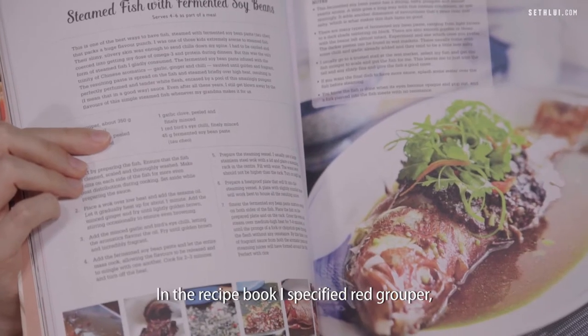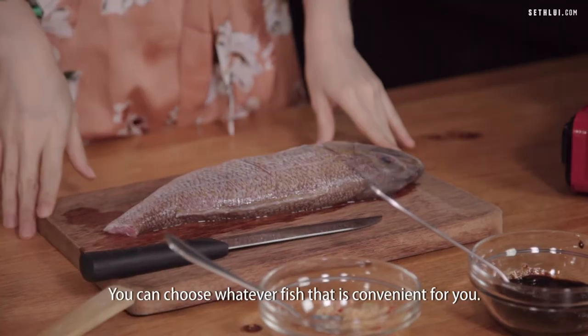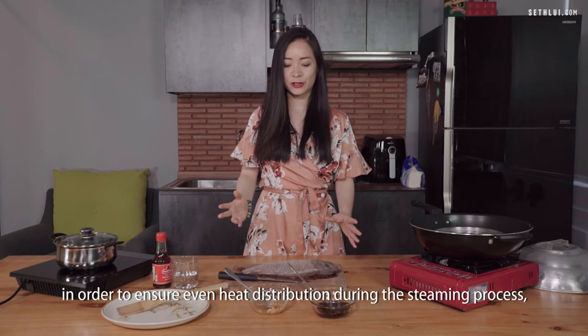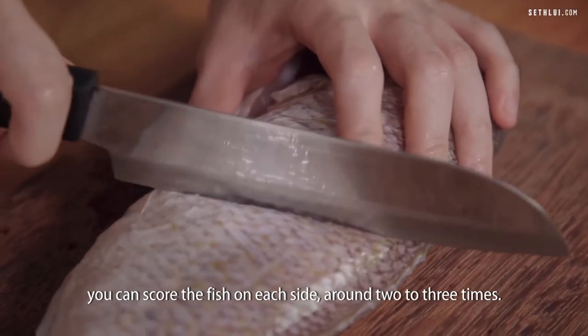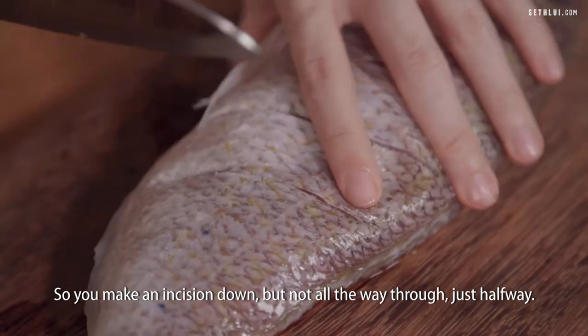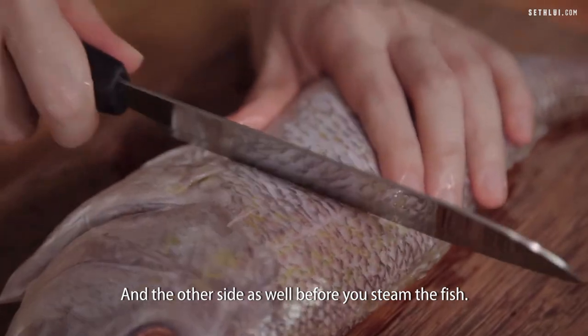In the recipe book I specified red grouper but today we are using white snapper — you can choose whatever fish is convenient for you. When you have a whole fish, to ensure even heat distribution during steaming you can score the fish on each side around 2 to 3 times. Make an incision down but not all the way through, just halfway, on each side before you steam the fish.